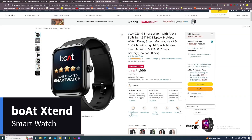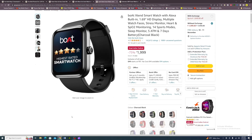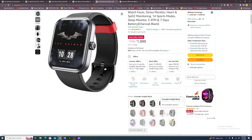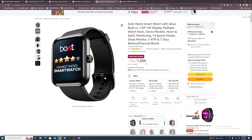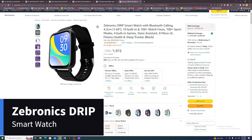Fifth smartwatch: the Bolt Extend. It has Alexa built-in and a 1.69-inch HD display. Features include multiple watch faces, stress monitor, heart rate and SpO2 monitor, 14 sports modes, sleep monitor, 5 ATM water resistance, and 7-day battery. Available colors: deep blue, olive green, peach black, and sanded cream. 1-year warranty. Price: Rs. 1,999.